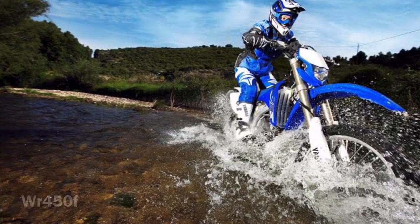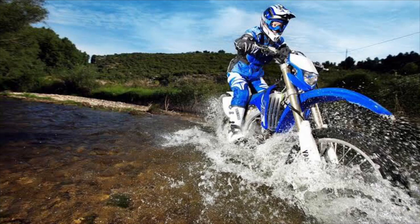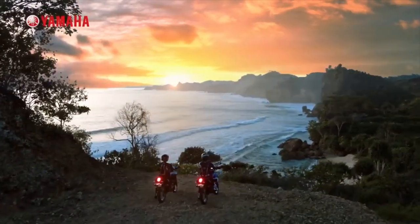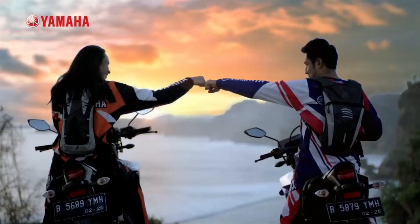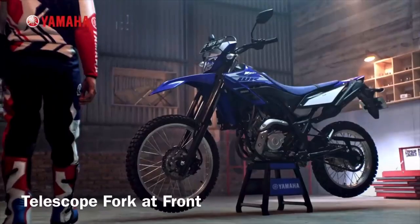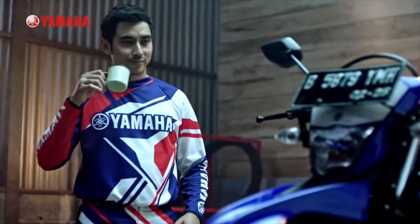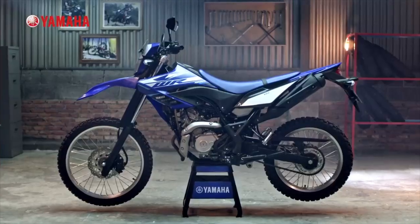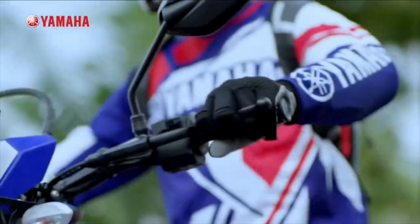The X-Pulse is a competing model. The WR250R is also a comparable model. The WR40R features a 6-speed gearbox and a slipper clutch. ABS is not available in the international mode.